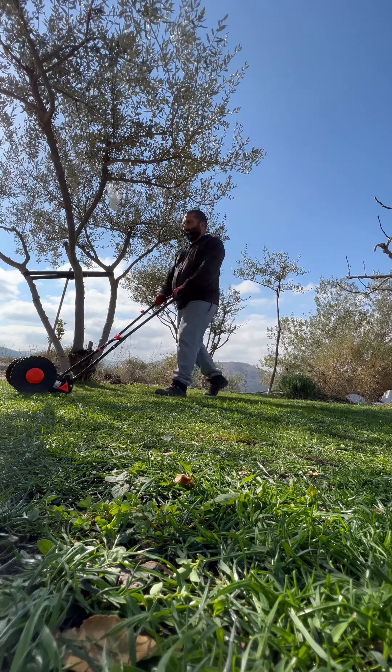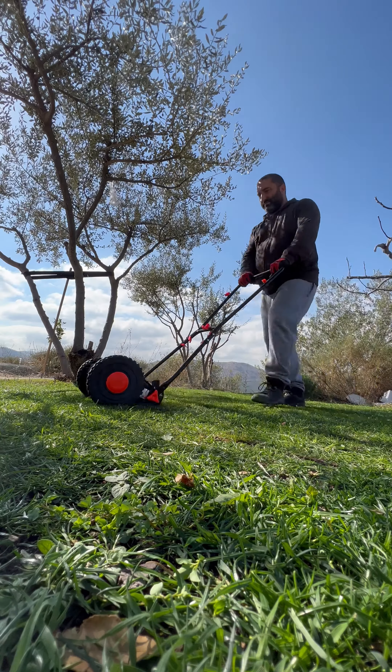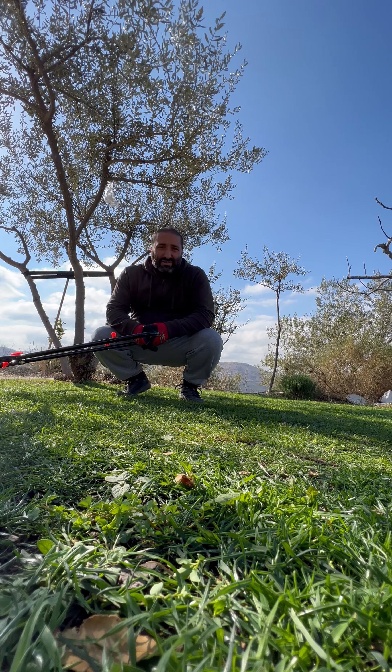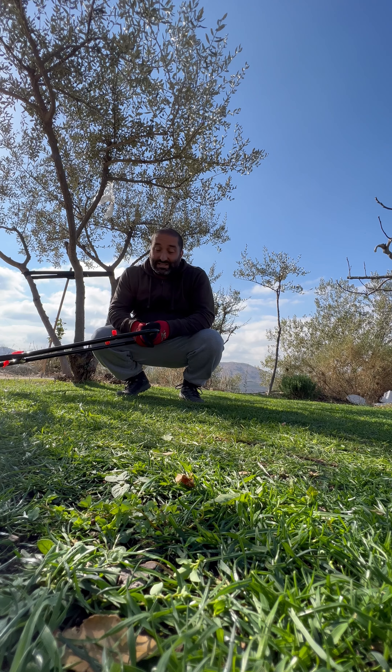With the propeller one, as the blade spins it creates a draft which pulls up the grass and keeps it straight as it cuts. But as far as just cutting grass, this manual mower is much more precise and it performs a lot better when it comes to shorter grass.